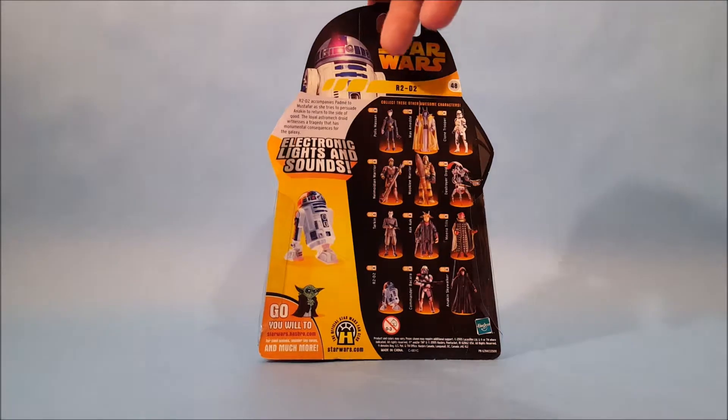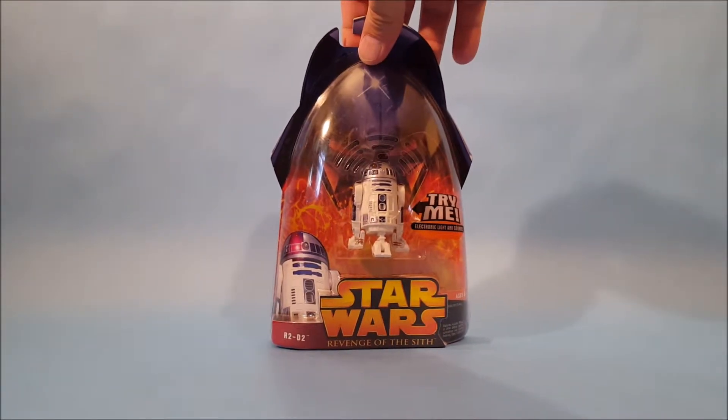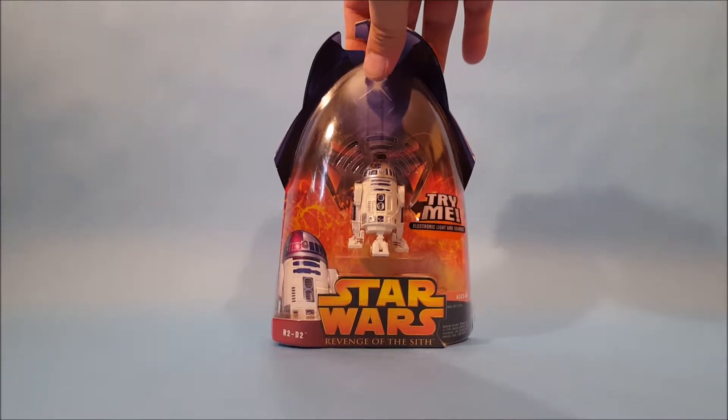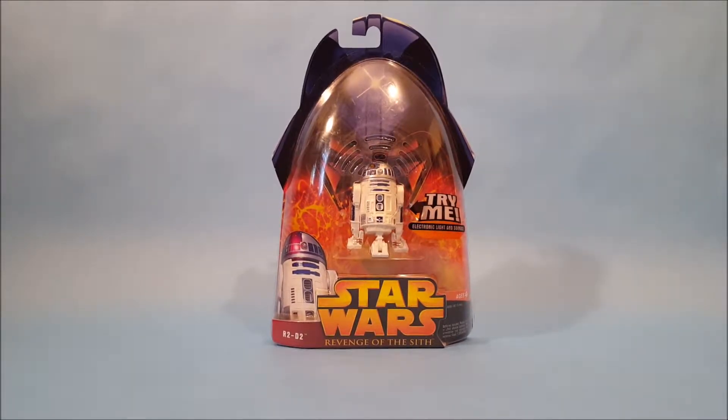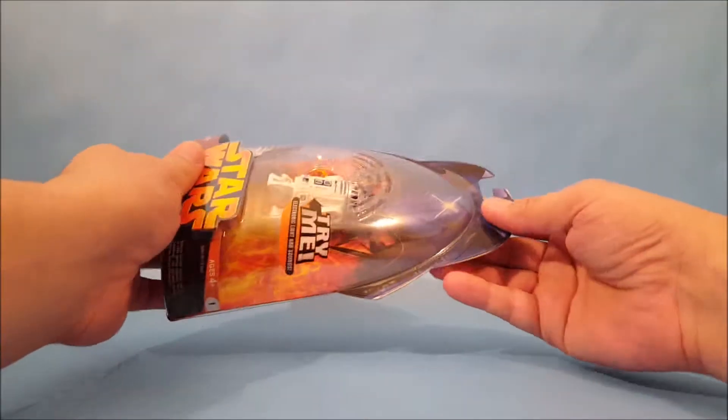Of course they're talking about Anakin going to the dark side and killing Padme, but you have to realize when these toys were released it was before the movie, so they couldn't give out spoilers. But let's get into this guy and see what he's all about.